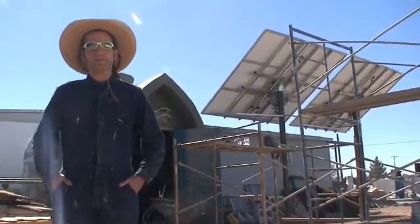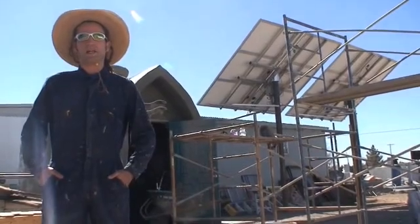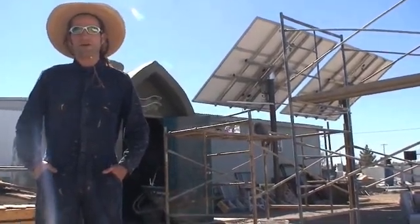I'm Mikey Sklar in Truth or Consequences, New Mexico, working on the Green Anchor Project. Today what we've been working on is plastering the inside of our battery room.